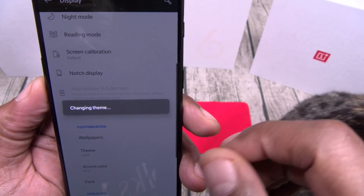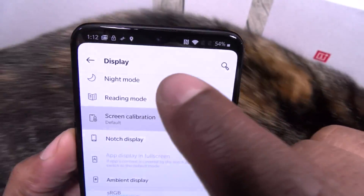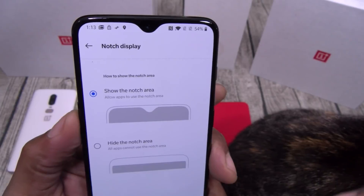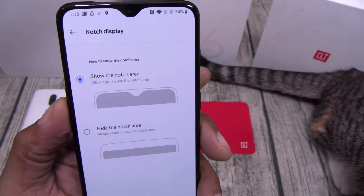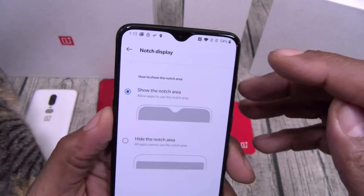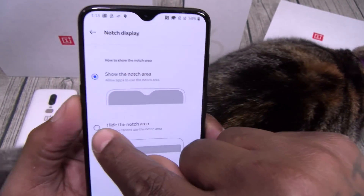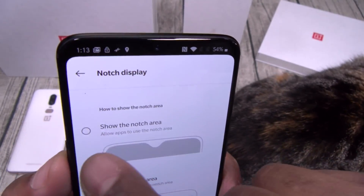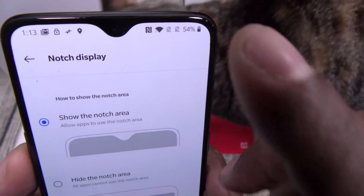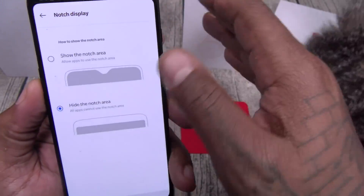All right, so this is with no notch — if you notice, the time and all notifications are still on top. Now let's put the notch back. Here's why this matters: on the Google Pixel 3 XL, when you hide the notch in developer options, you're not really hiding it — you're just moving everything down, so you get a big giant chin. When you hide the notch on this phone, all the information stays in the corner. Only the background changes. That's how you properly hide a notch.